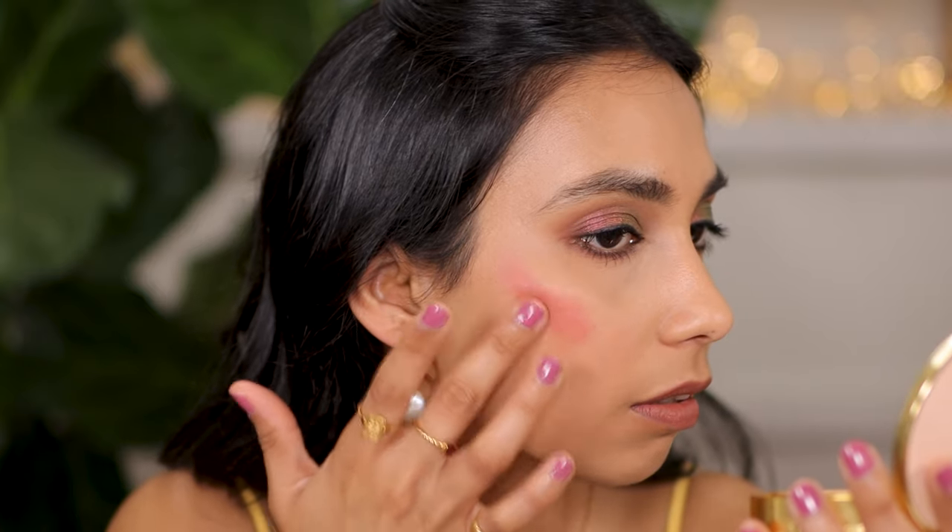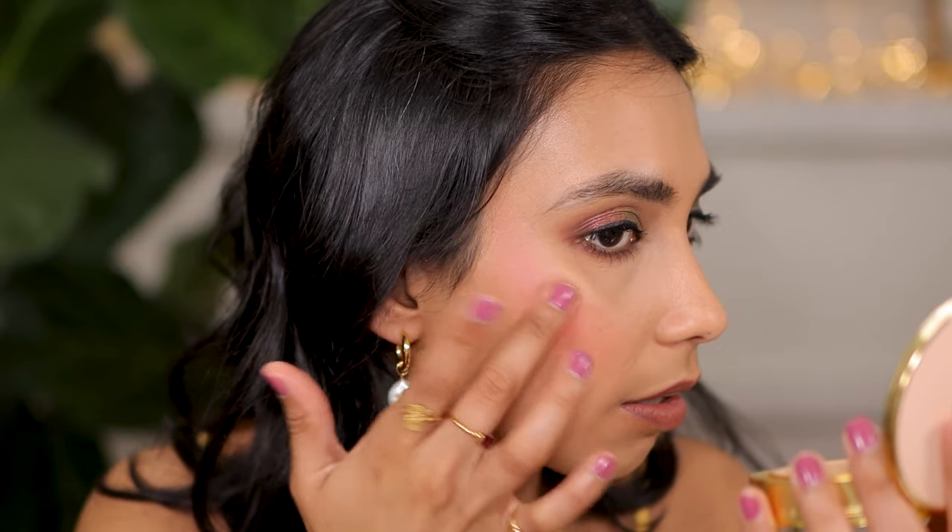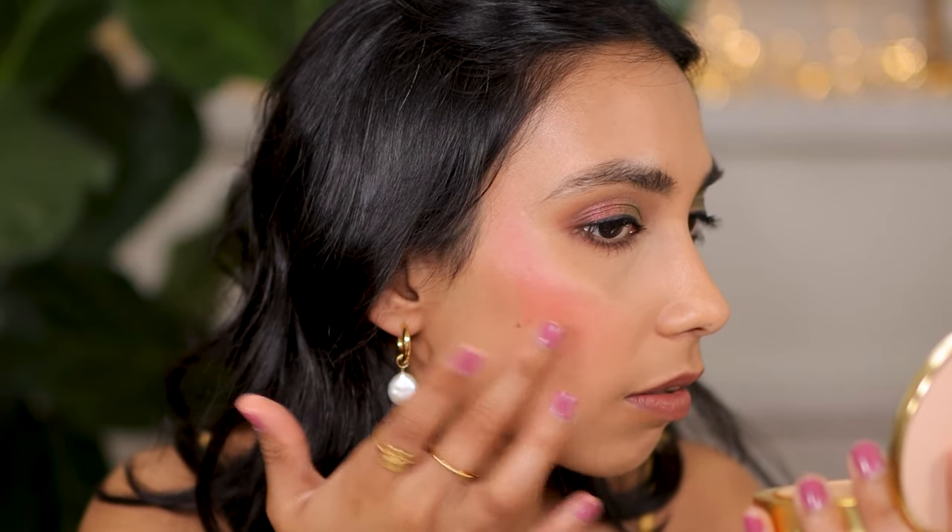So this next shade is Azalea — a beautiful berry shade. Quite pigmented, as you can see. When sheered out, you can kind of see how beautifully pink this color is. It just looks absolutely stunning. And of course, I'm going to build it up. So this is the shade Azalea.